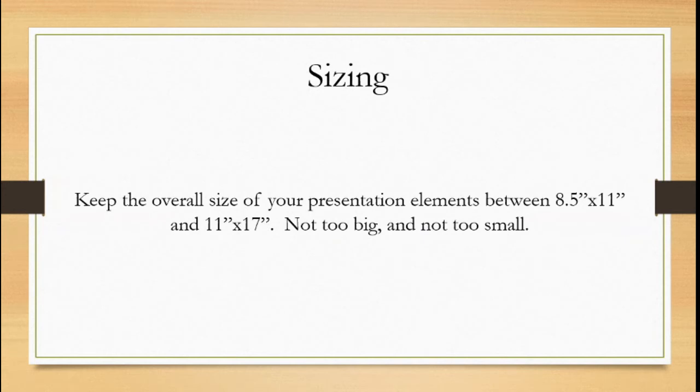The first thing is sizing. Keep the overall size of each presentation element between letter size — 8½ by 11 — and tablet size, 11½ by 17. You don't want them too small because as a physical presentation, when we're putting it up on the board, we want it to make an impact on viewers. If you make it too tiny, it's too small to make a sizable impact on the audience — they want to be able to see it easily and have that nice visual impact.